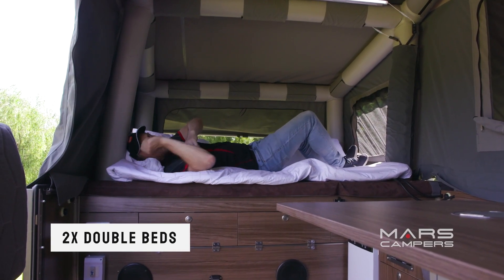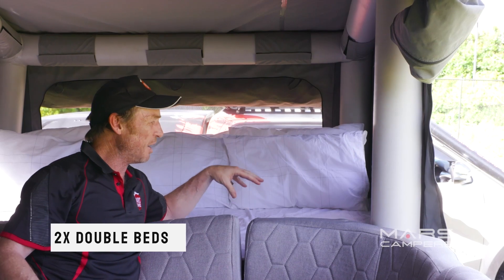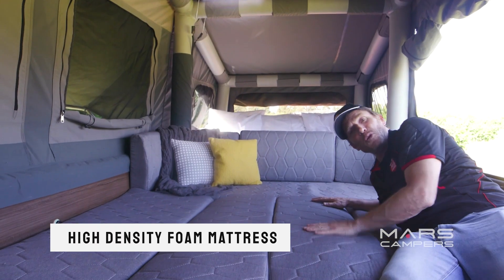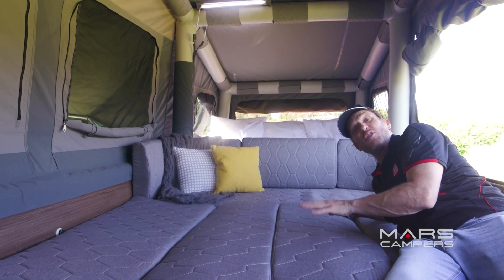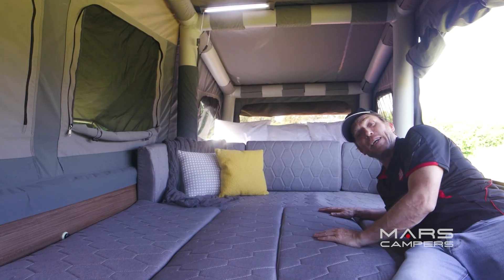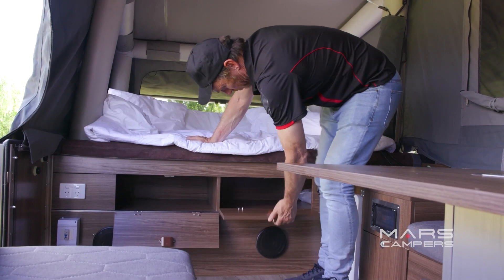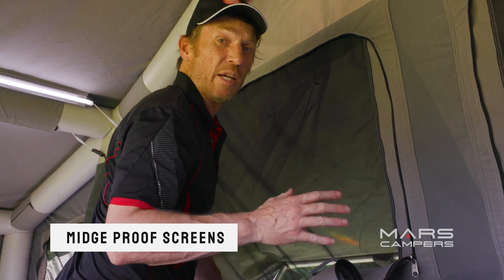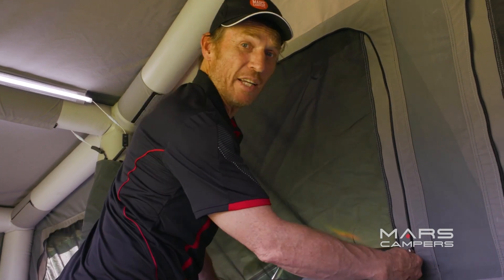On either side of the camper, we have double beds with high-density foam mattresses that are so cozy. And the beauty of this stylish lounge is that it also converts into another double bed, with plenty of storage underneath. Every single window has fly screens, and it's very easy to put up the light shades at the end of the day.